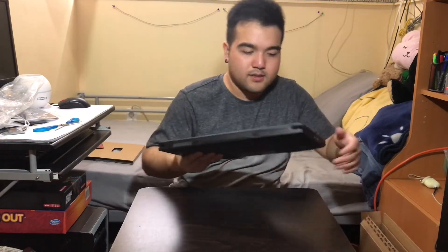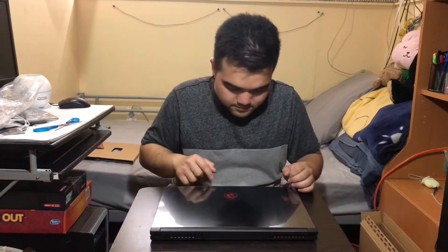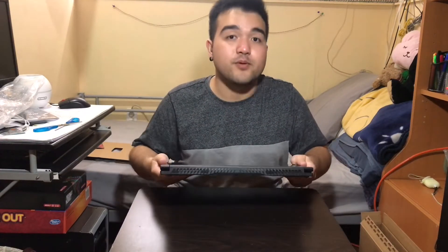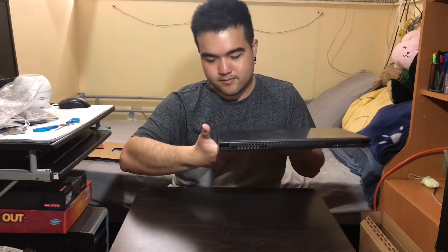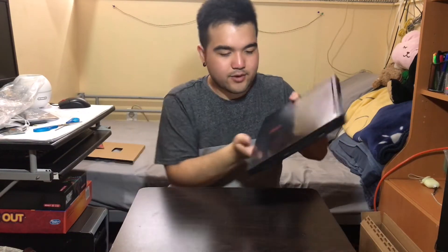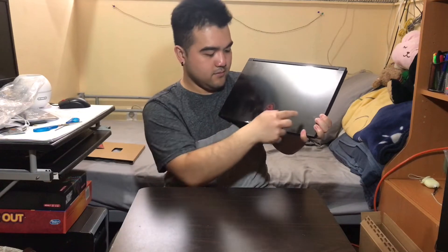Oh, it's nice — and yeah, definitely 15.6, I can tell right away. So I just pulled it out from the cloth wrap, and there are fingerprints on it. I grabbed it and there's a lot of fingerprints — I'm not sure if you can see from that end, but there are a lot of fingerprints on here.